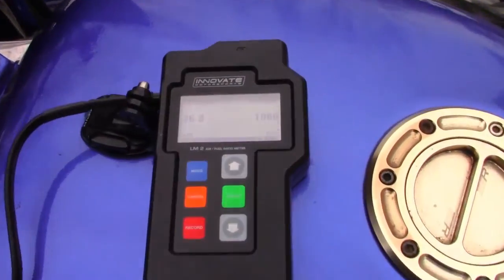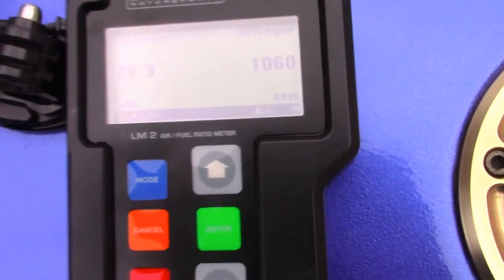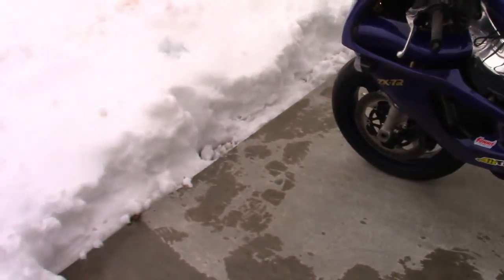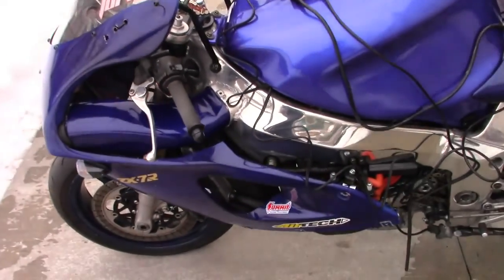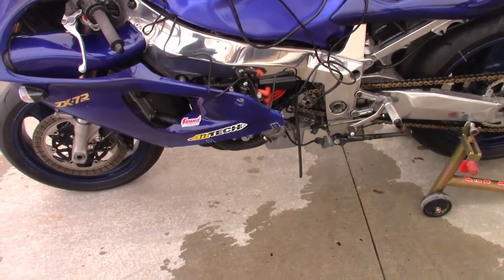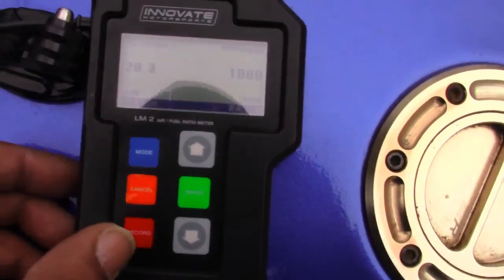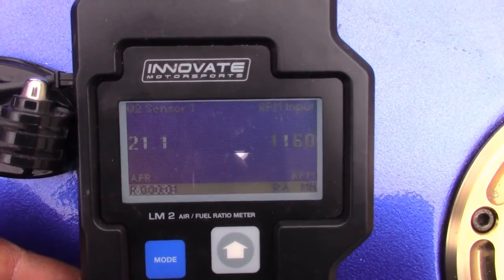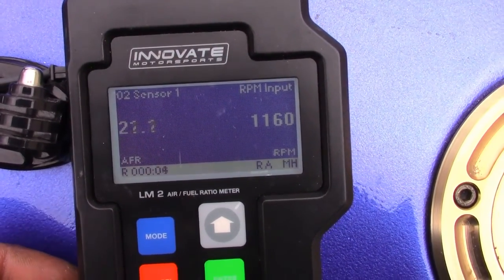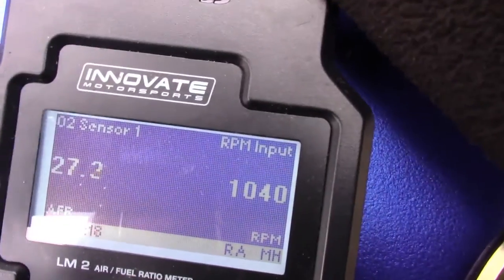The bike idle has stabilized to about 1100 RPM. Ideally when you do this test, you want the bike to be under load. I can't really put a real load on it since I'm not riding it, but I am going to put it in first and second gear and do small throttle openings just to see where the air fuel ratio is at. I'm going to record the session — first thing is hit the record button, second thing is put it in first gear.